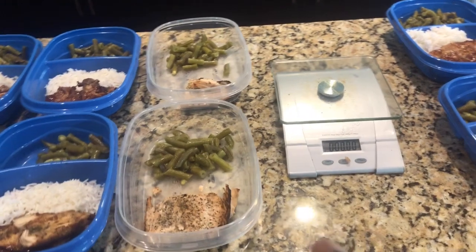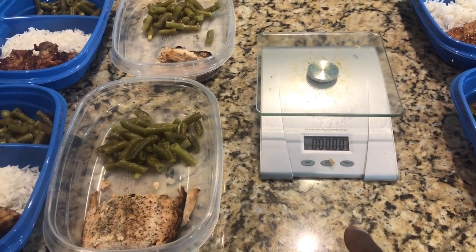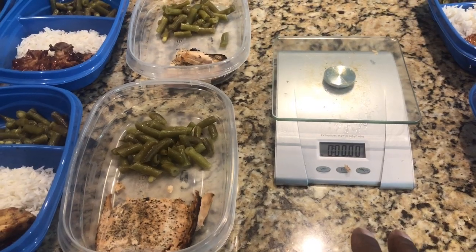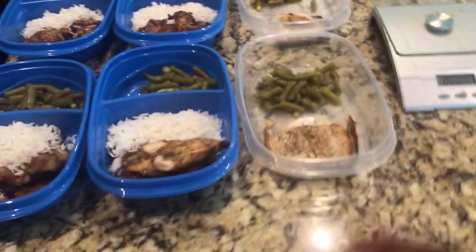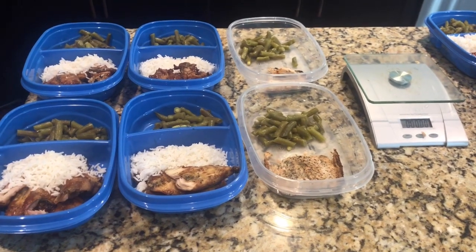Make sure you get yourself a food scale. This is how you can check the weight of your meats. They're really easy to use — cost maybe $8 to $12 at Walmart or somewhere else.